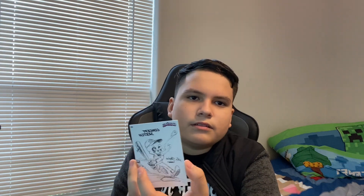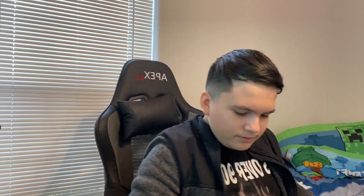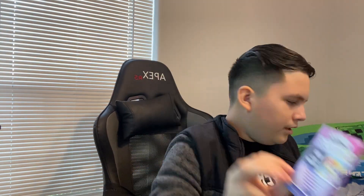Alright, next up, next Craniacs pack. Remember six cards, seven packs, so we should get 42 cards total. Another concept sketch — pretty nice. Oh, another foil card, that is really good. We got Frankenstein, and Sony — I'm not sure if it's Sony or Sonny, I don't know. The board emojis, more emojis, and I think it's a bow.